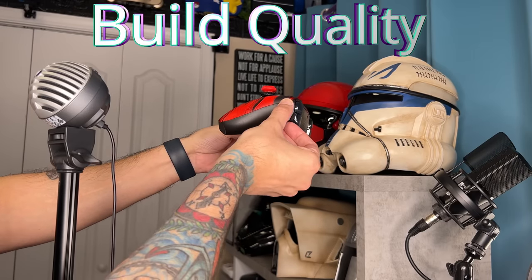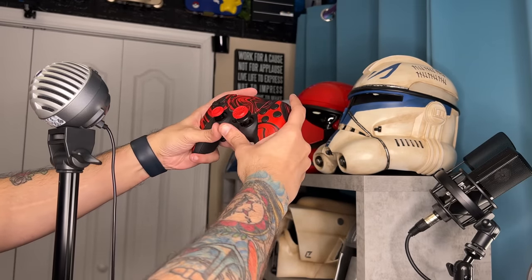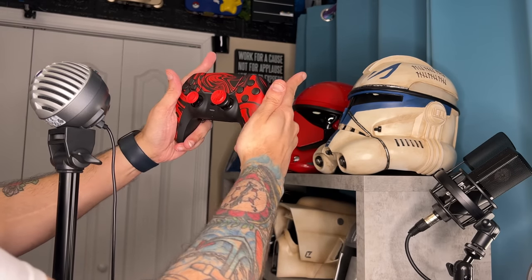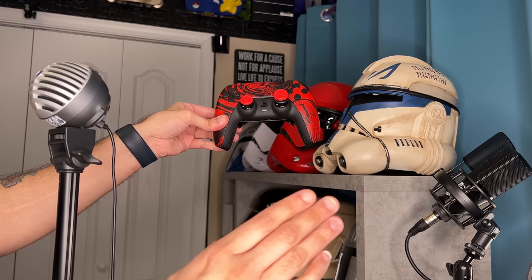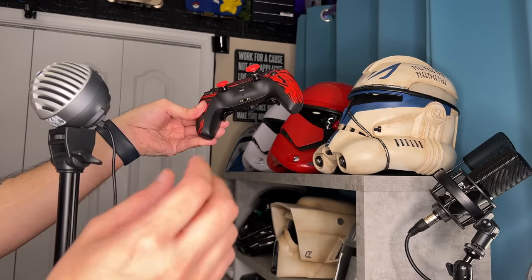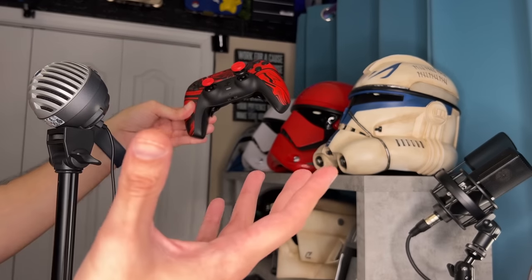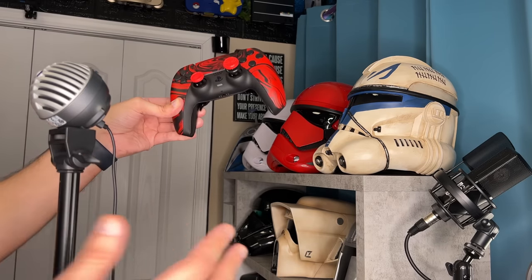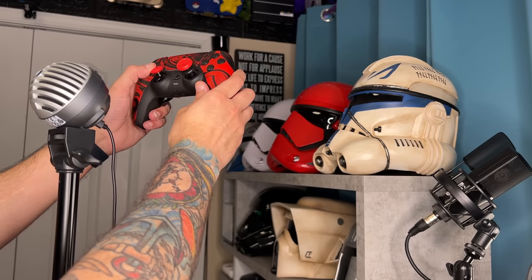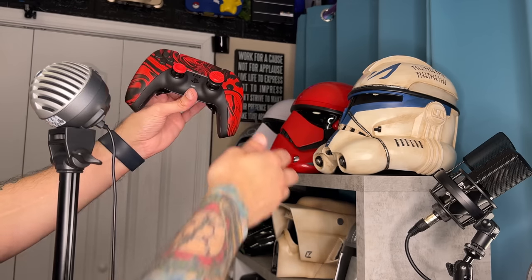As for build quality, there are no large panel gaps where the front face plate and rear shell meet. Everything feels very well buttoned down. The controller doesn't creak or moan when you try and flex or stress test it. As for quality control reputation, I've heard very few complaints about AIM controllers. After digging through controller forums and Reddit, I haven't found a lot of evidence that AIM has anything less than a very good quality control reputation. And even if something goes wrong, AIM is the only company with a lifetime warranty, which is insane.